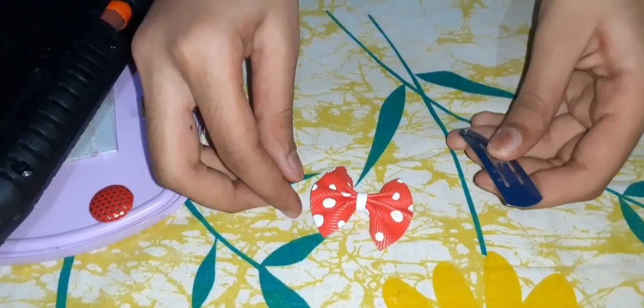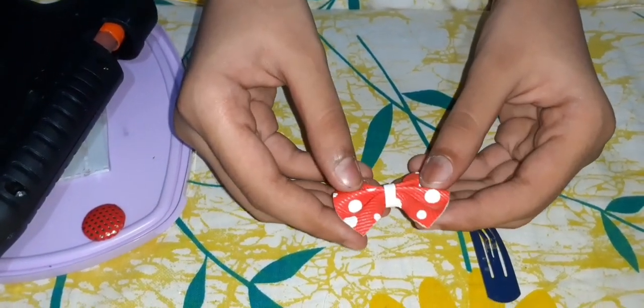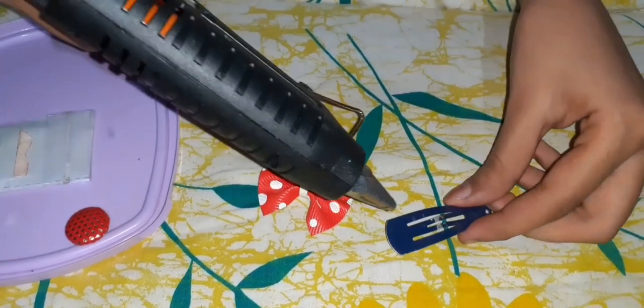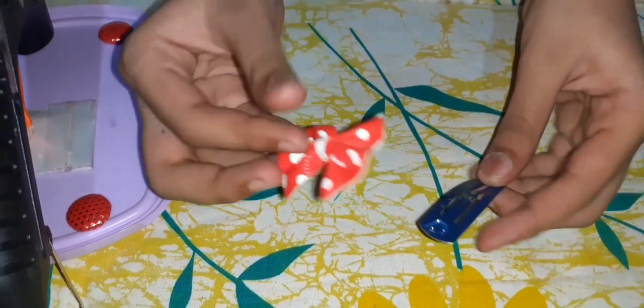Now we're going to do another clip. We have to attach a clip and a bow — this bow is from a dress. Next, take the hot glue gun, keep it on the clip, and then stick the bow onto the clip.